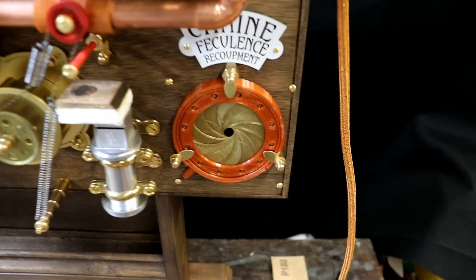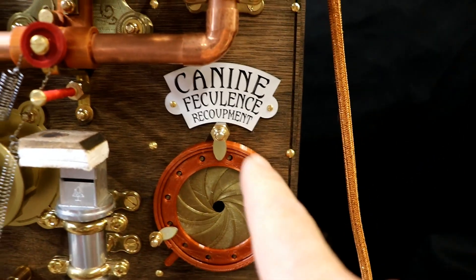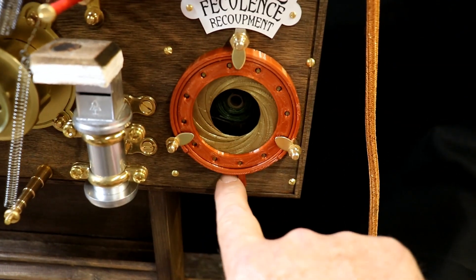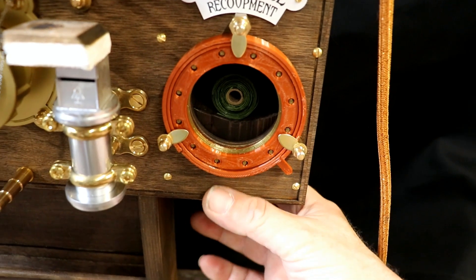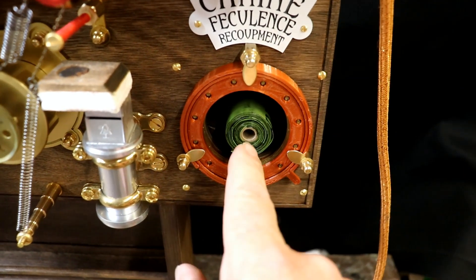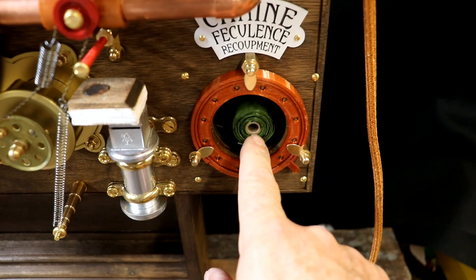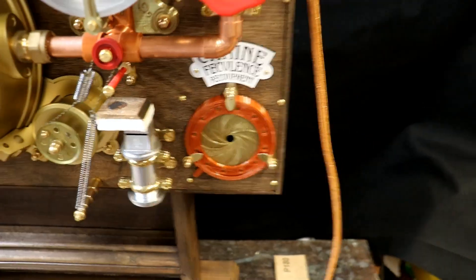The next lot of storage is the canine feculents recoupment storage - poop bags in other words. Slide the iris open, and my most recent addition is a knob underneath that you slide forward and it pops the poop bag roll out. You have a whole stack of those stored inside so you can get the next roll out when you need it.